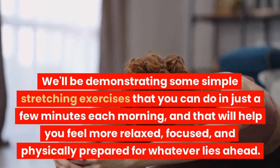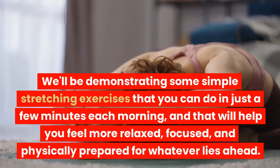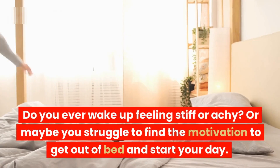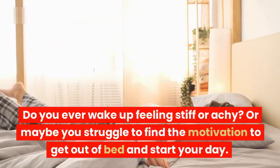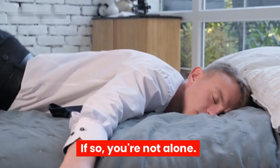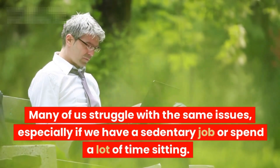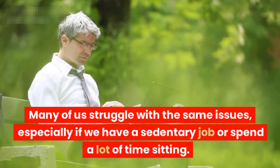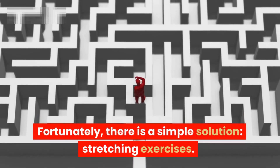These exercises will help you feel more relaxed, focused, and physically prepared for whatever lies ahead. Do you ever wake up feeling stiff or achy, or maybe you struggle to find the motivation to get out of bed and start your day? If so, you're not alone. Many of us struggle with the same issues, especially if we have a sedentary job or spend a lot of time sitting. Fortunately, there is a simple solution: stretching exercises.